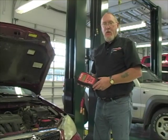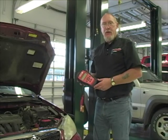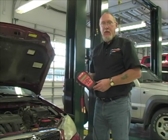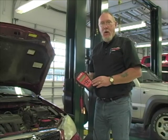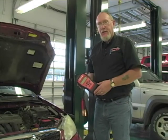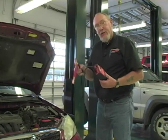A lot of shops today are relying on handheld testers like this one to perform their battery, starting, and charging system tests. This particular one is made by a company called Enersys — those are the guys that make the Odyssey battery. While it was designed specifically to test Odyssey batteries, it will test any other wet cell, standard battery, or absorbed glass mat (AGM) battery. So we can use it to test this car just fine — long leads so we can hook up and do the testing from inside the car.